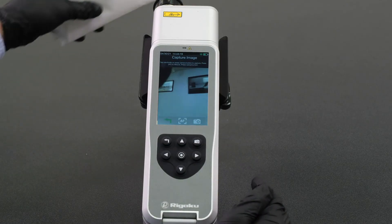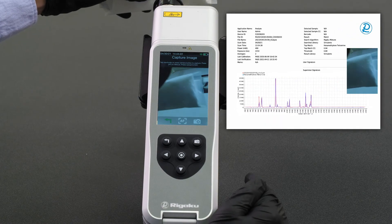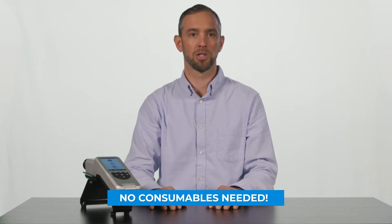With the Rescue Flex, you have the ability to take a photo of your sample with an onboard camera that will then automatically attach itself to your tamper-proof report. Another benefit is that because of the 1064 Raman Advantage, no consumables are needed.